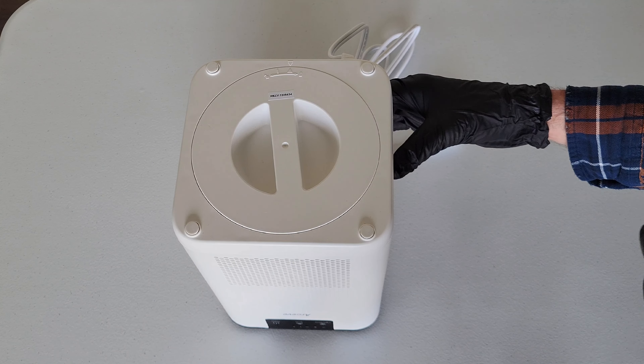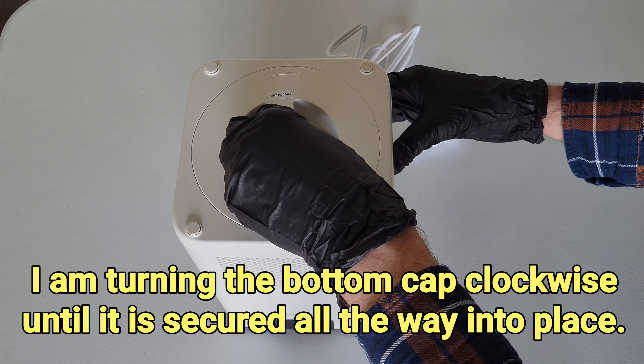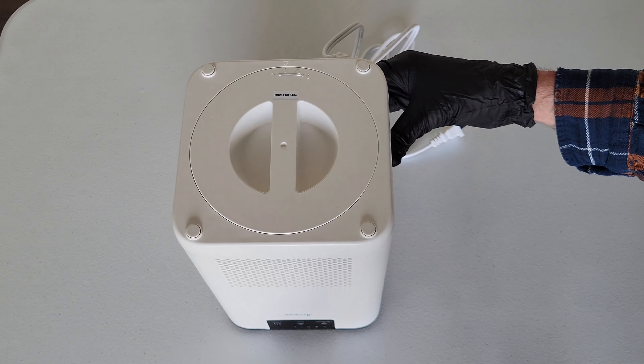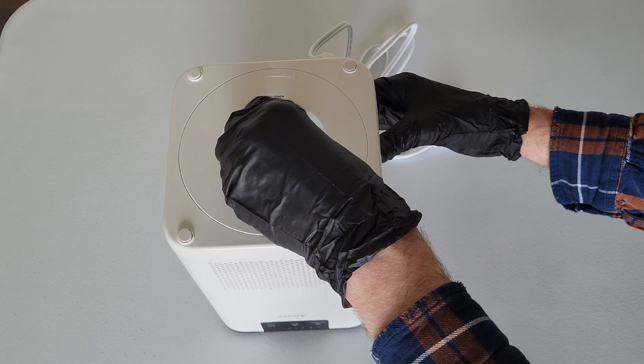I'm holding on to the air purifier with one hand, and with my other hand I'm going to turn the bottom cap until that line matches up with that arrow. Make sure the bottom cap is sitting all the way down before turning, and now that line is matched up with that arrow. I'm making sure the bottom cap is secured all the way into place.